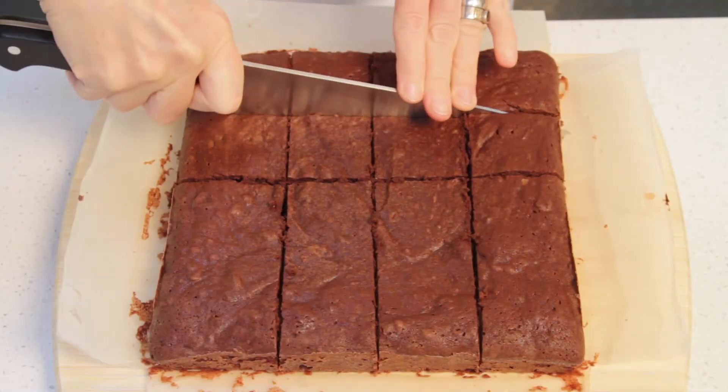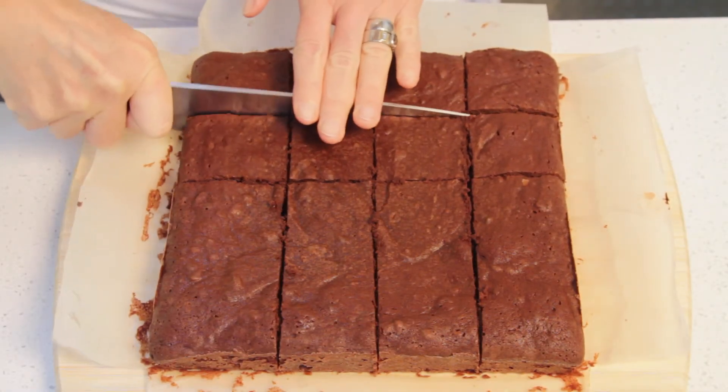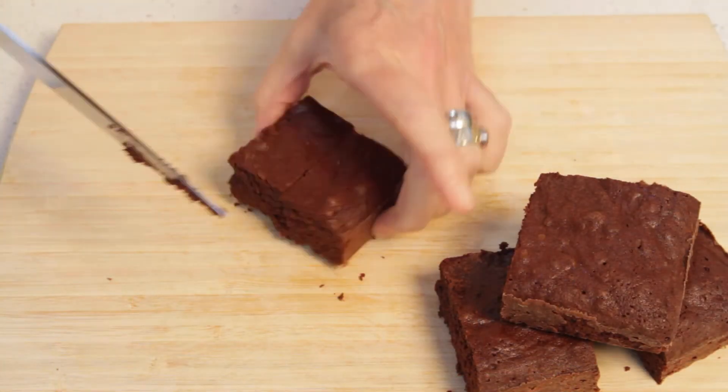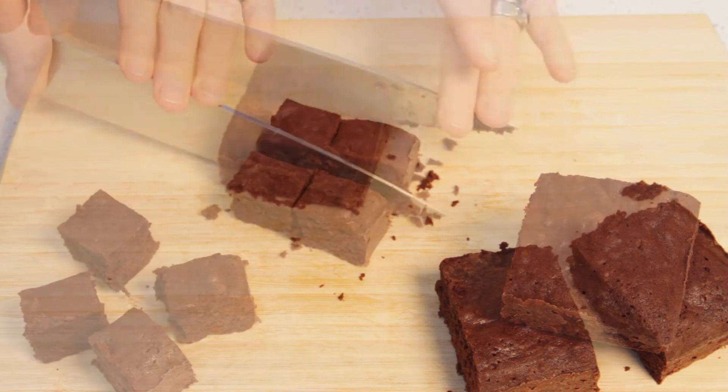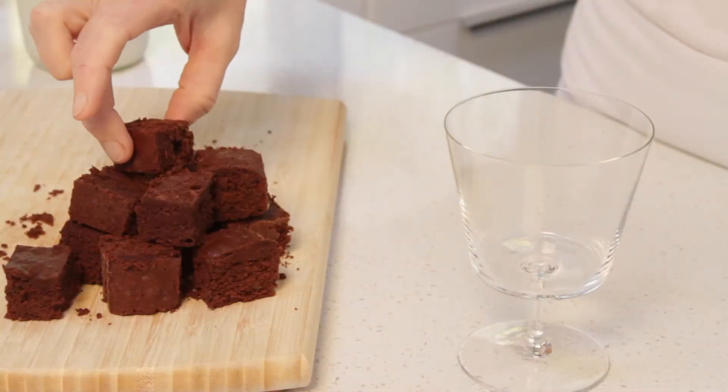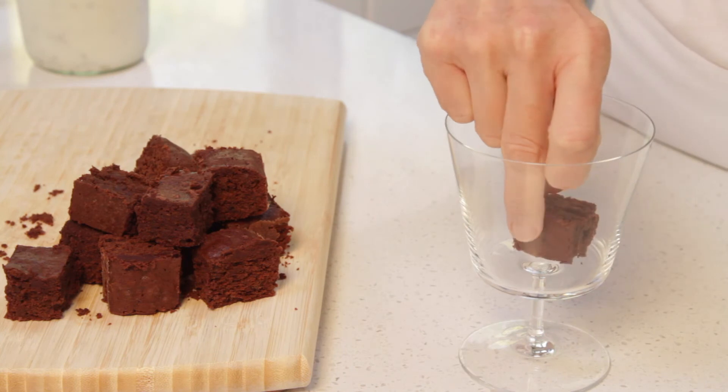To serve, I like to cut the brownies in small chunks. This way, there are little bits of brownies throughout the dessert. To serve the dessert, we're going to build it in layers.